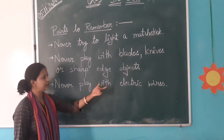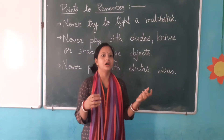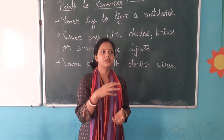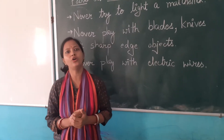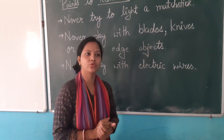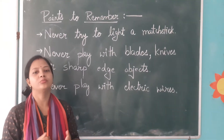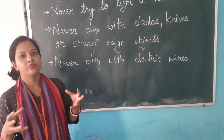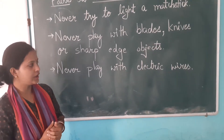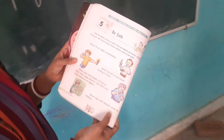Never play with electric wires. Why? Because if we touch a wire or a plug with our bare hands, it is not safe. Don't touch electric wires with naked hands.